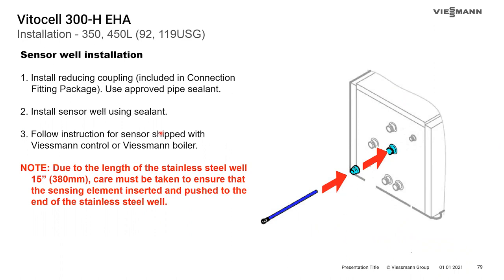For installing the sensor well on horizontal tanks, a kit is provided with sealant. Install the reducing coupling, then thread the well in using the proper sealant, and follow the instructions for your boiler control. Viessmann boiler controls ship with a sensor on a little rod with a spring clip — place the sensor at the end, use the rod to slide it down the 15-inch-deep sensor well, and the spring keeps the sensor pressed tight against the side of the well.